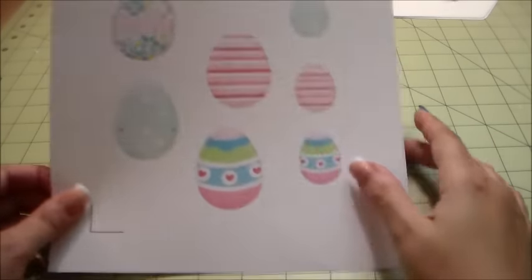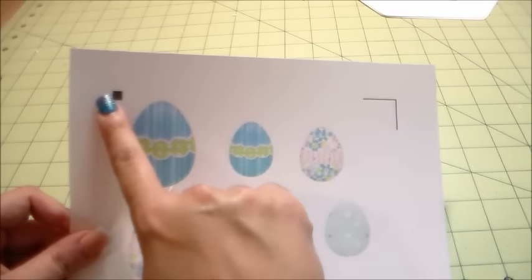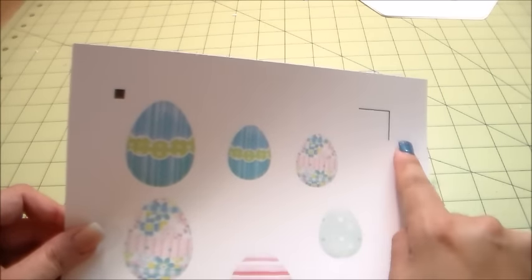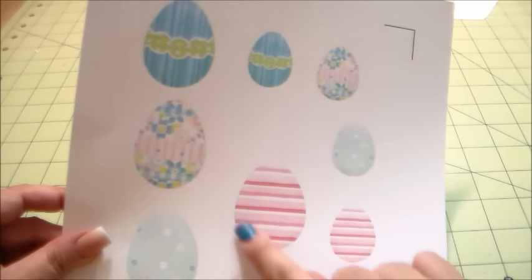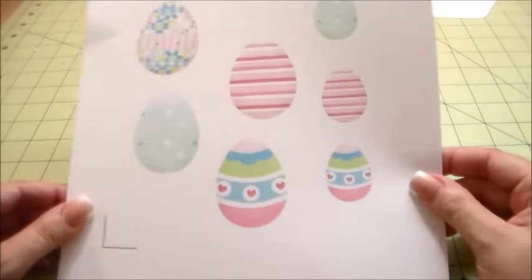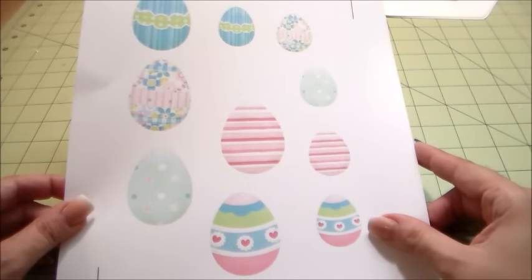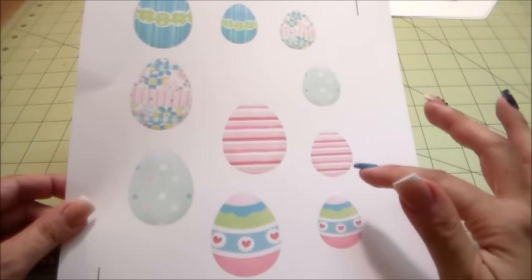Here I just printed out my paper and you can see the registration marks printed out perfectly with the default margin lines. It printed everything out perfectly because everything is inside the registration mark area. Now I'm going to set this up on my Silhouette Cameo.